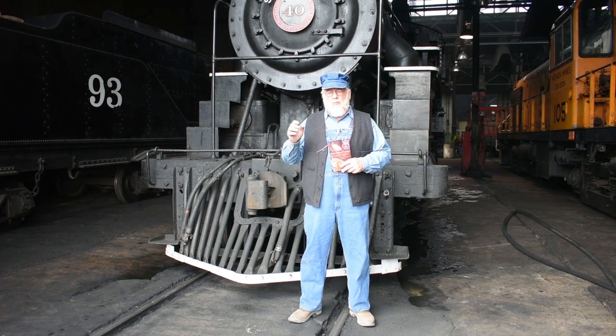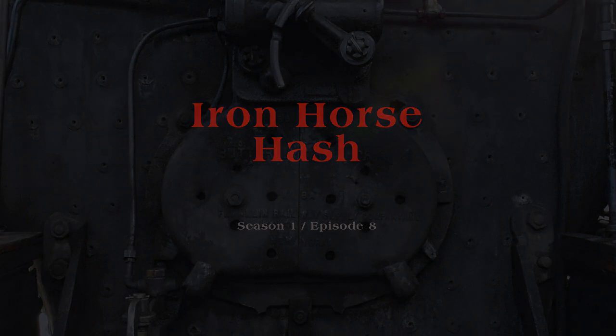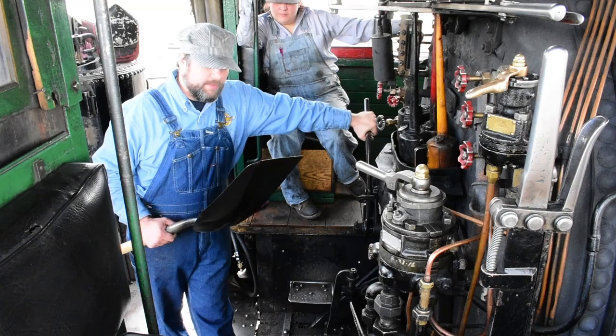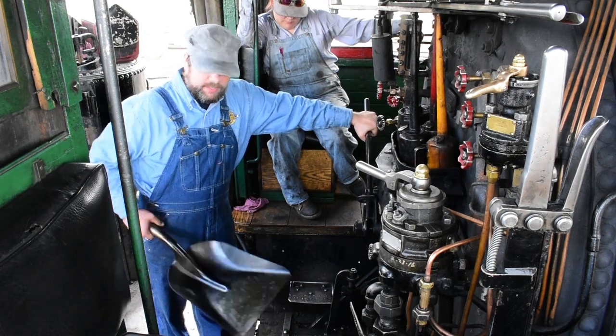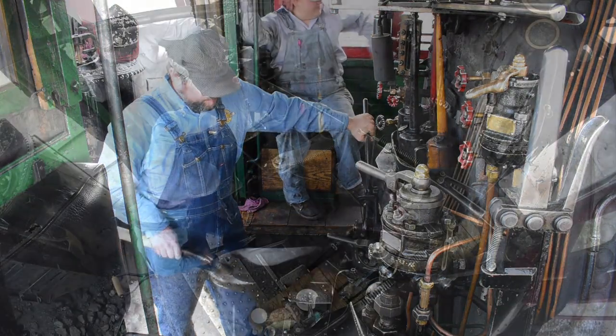So sit back, relax, and enjoy this episode of Iron Horse Cookery. Welcome back to the Nevada Northern Railroad and the Iron Horse Cookery. Today we're going to cook up some Iron Horse hash. I've got all my ingredients sitting here on the step, so we're going to heat this thing up and get started.